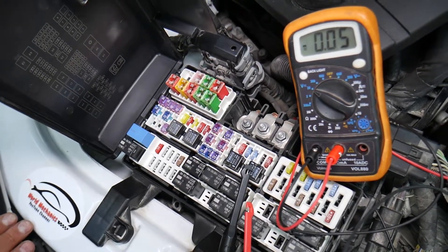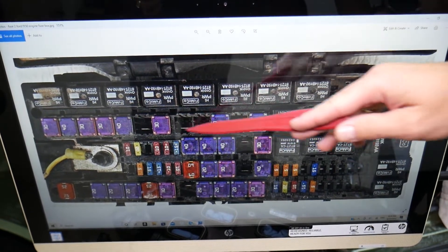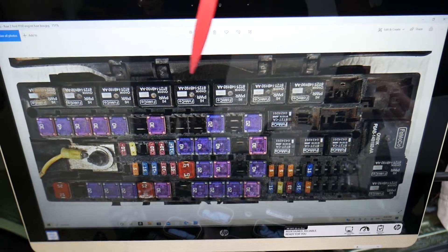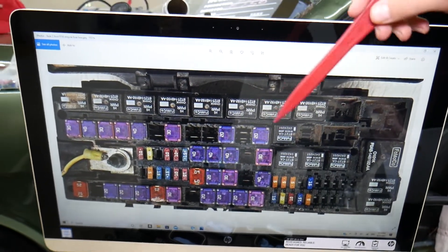Those are Ford-specific fuses and relays, and they can be really expensive. If you want to see where you can get them at a good price, we'll put the link in the description below — that's where we get all our tools and supplies from.